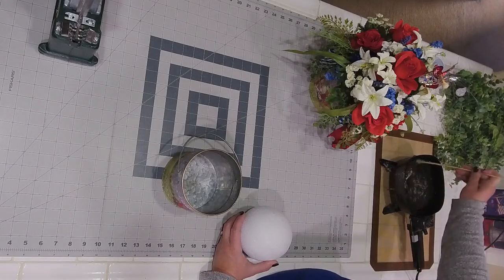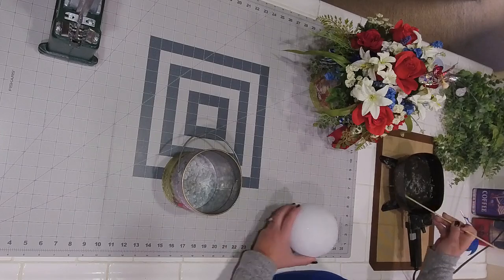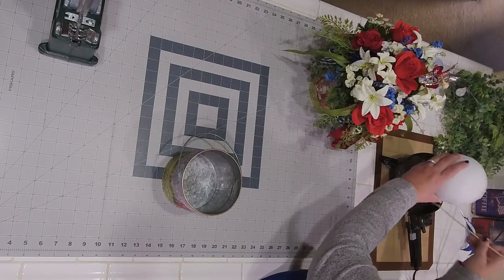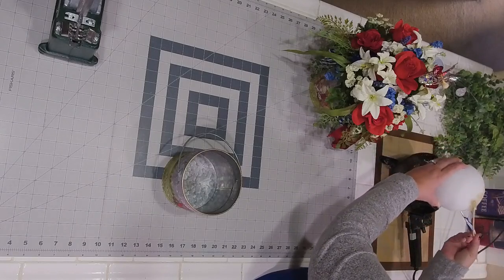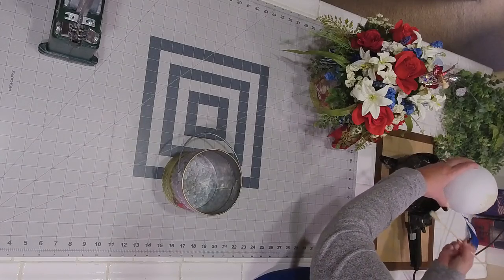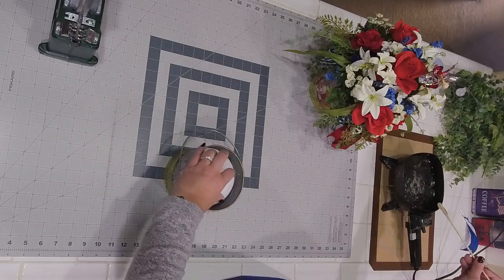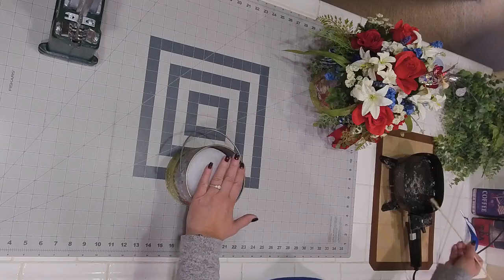My edges are melted but my middle is not, so we're just going to go ahead and get this stuck on my styrofoam ball. All this is doing is sticking the ball to the bottom of my small little steel bucket.